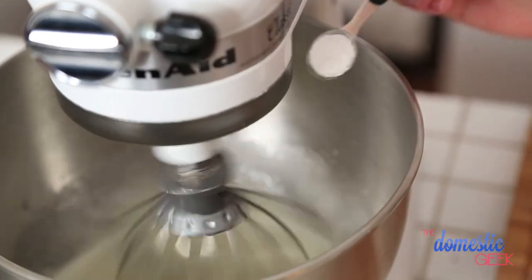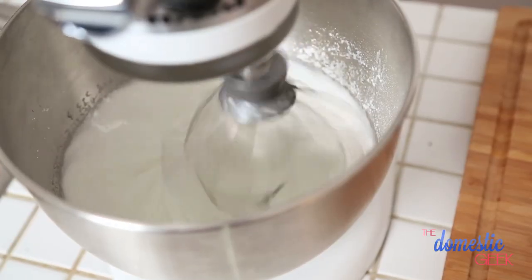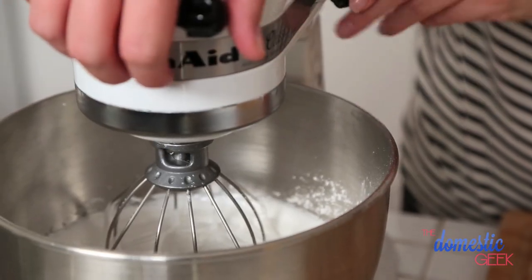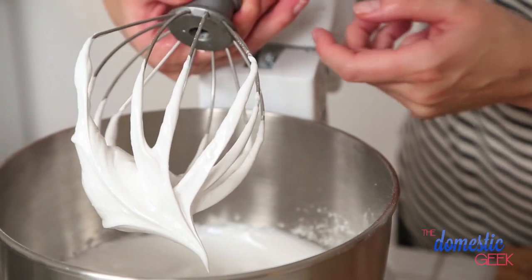The real secret to a successful meringue is actually cream of tartar. You can find this in your baking section or at your bulk food store. We're adding half a teaspoon, and this just really helps those egg whites set up beautifully. What we're looking for are stiff peaks to form, and you say a special thank you to your stand mixer. When we talk about stiff peaks, that's what we mean.